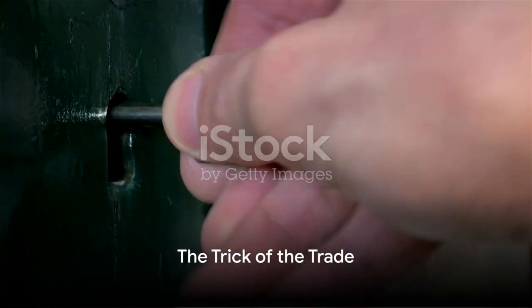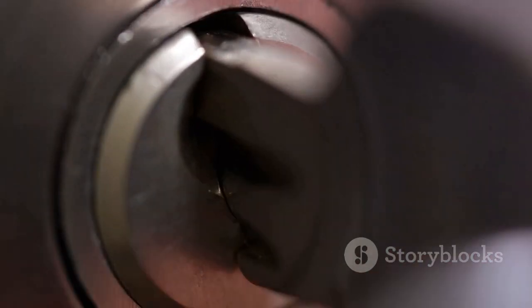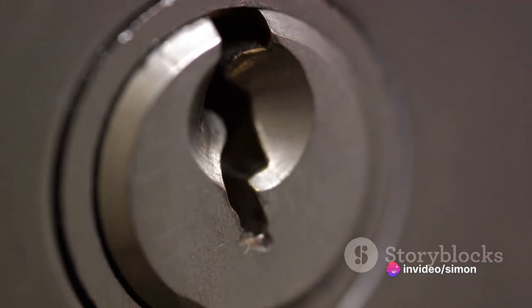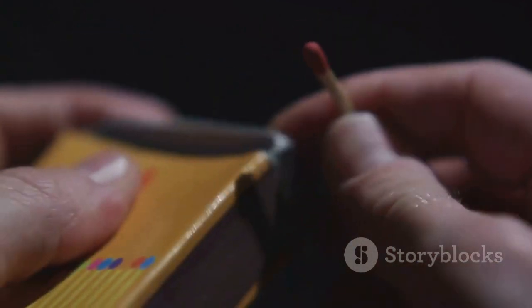This is where things get interesting. The matchstick can actually serve as a makeshift key. It's an insane trick, yet it works incredibly well. Let's get into the nitty-gritty of how this little piece of wood can outsmart a lock. Imagine the lock as a puzzle waiting to be solved — the matchstick is your tool, your key, to solve this puzzle.